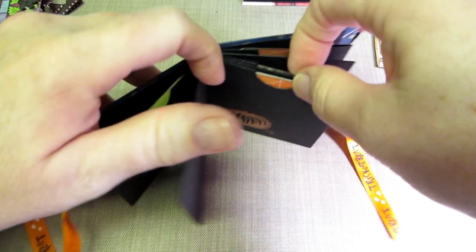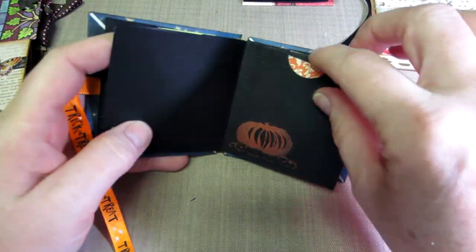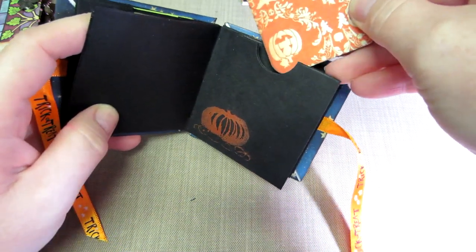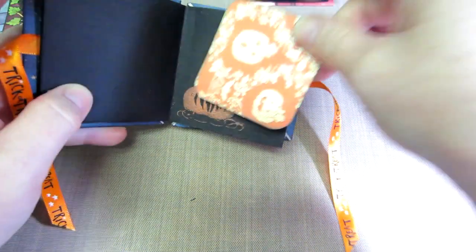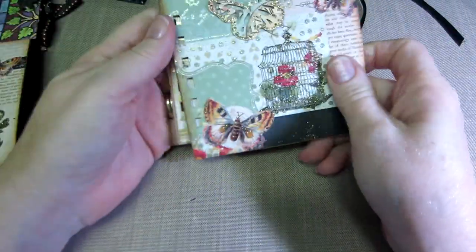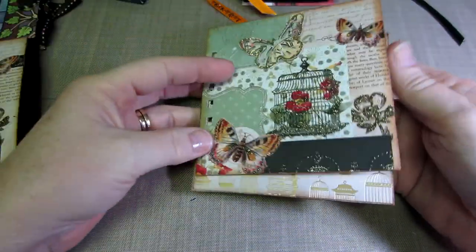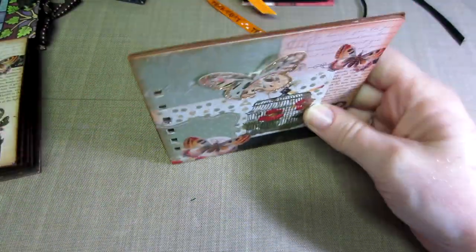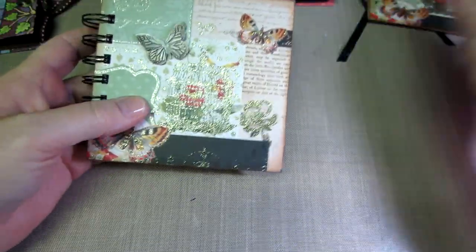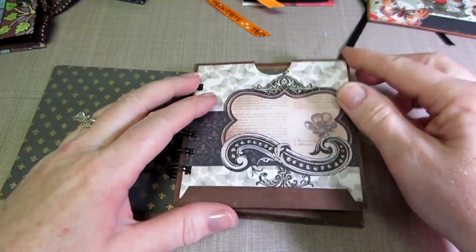This one has pockets - I did a little bit of stamping with some perfect pearls and there are little tags in the pockets. I made these a while back but I wasn't crazy about the bigger ones - they just didn't look right. I kind of finagled the pages in a way I wasn't happy with, so I thought the Bind It All would be a quick and easy way to use it.